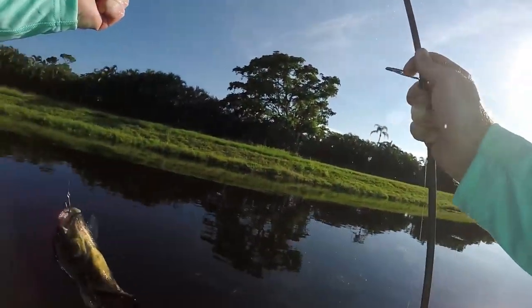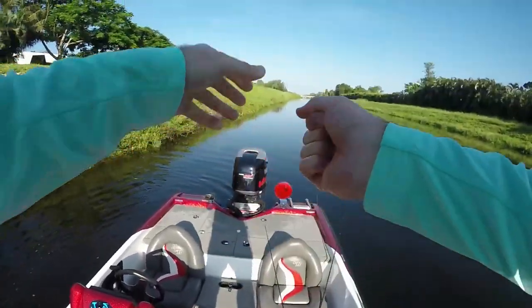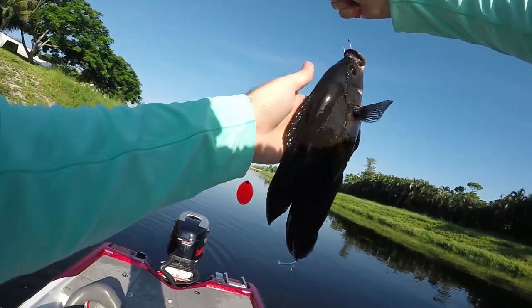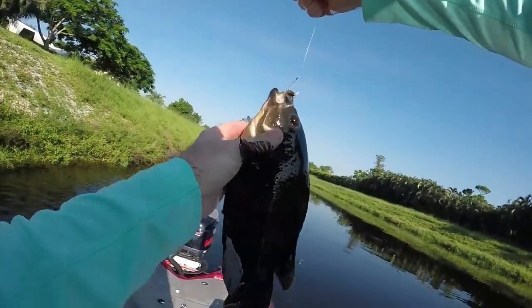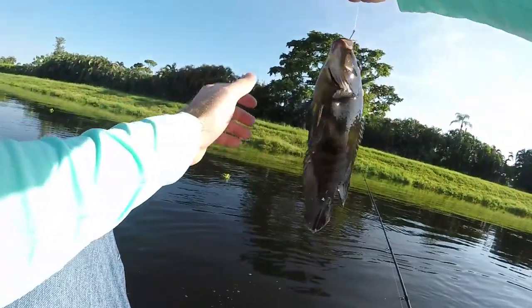What kind of fish is that? It's like an Oscar — yeah, that was like an Oscar eating a shiner. Good gracious, look at that. Pretty cool though.